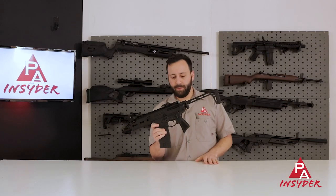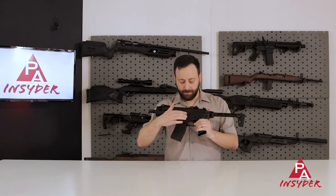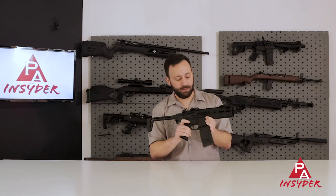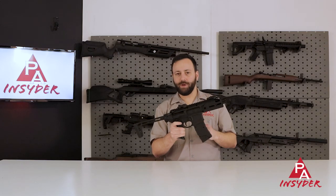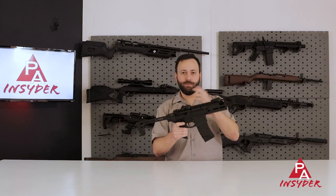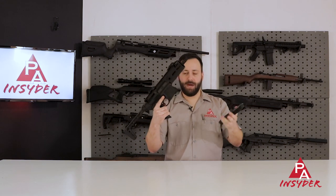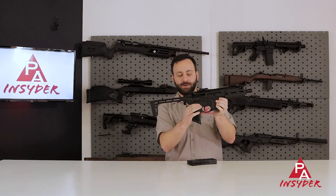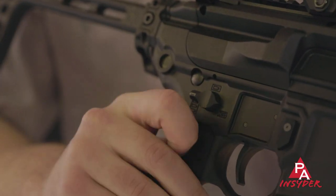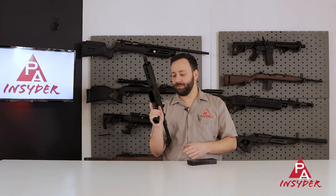Running back a bit with the folding stock open, you do have a bolt catch which is functional, but you don't have a flip-up port on the other side to let you know when it's locked back to the rear. So it can be a little tricky to tell when you might have the bolt lock back, especially when changing magazines. You do have an ambi mag release on both the left and right side, and the same goes for the selector switch — ambidextrous, keeping with real steel SIG functionality.